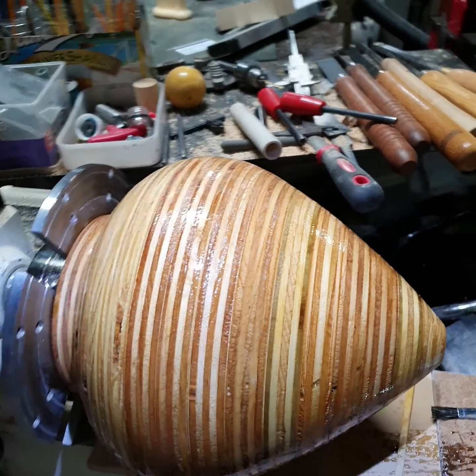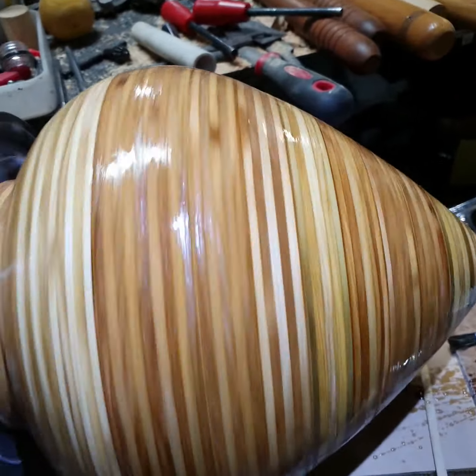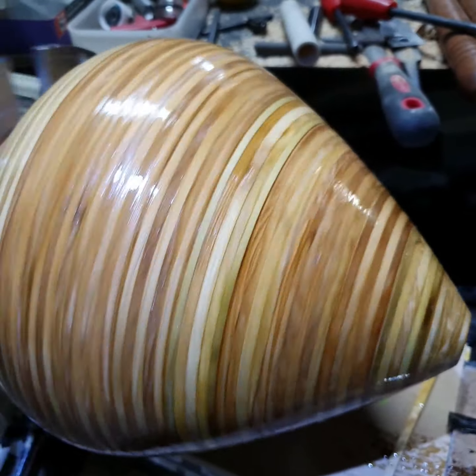The 10-inch top got a second coat of fiberglass resin this morning. Looking crazy.